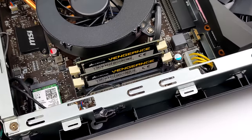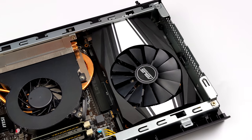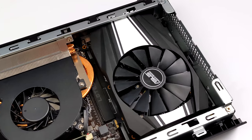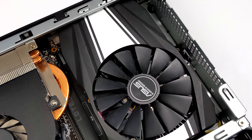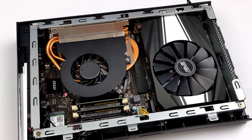It also had 16 gigabytes of DDR4 running at 2400 megahertz. I did replace the thermal paste on the GPU and CPU side of things to keep those temps down, because that GPU was actually getting really hot in here. It was kind of dusty, but I used a vacuum to get everything out of here, and now it looks brand new and it's functioning better than ever.